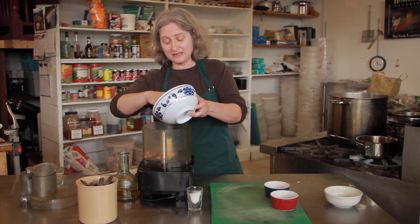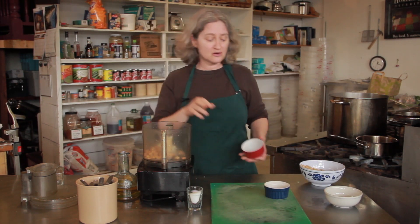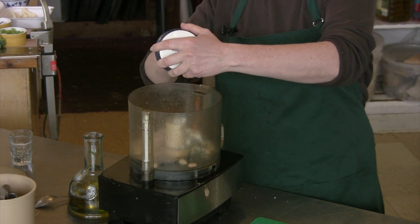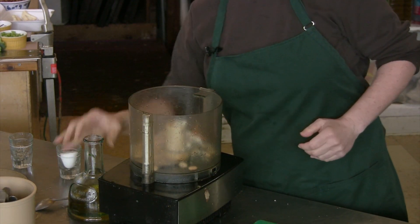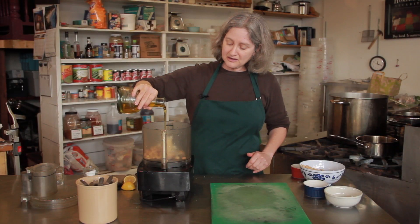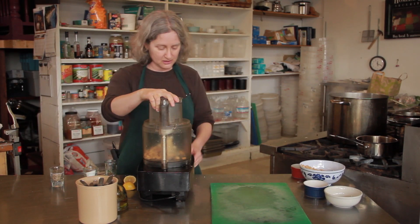So here are the cannellini beans in the food processor, a little bit of gorgonzola cheese. A little bit goes a long way, so you really don't need much. A little bit of crumbled bacon, a little bit of salt, and some olive oil. I'm not going to put any other seasoning in here because the gorgonzola and the bacon have so much flavor to start with.